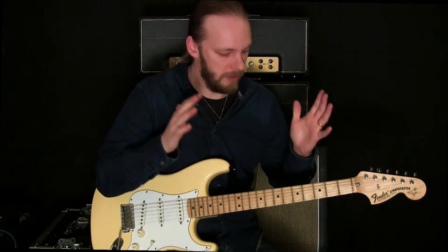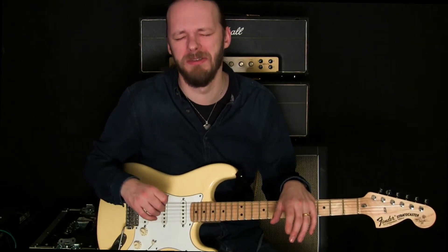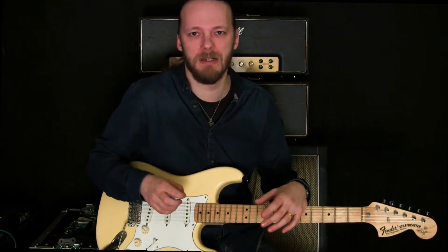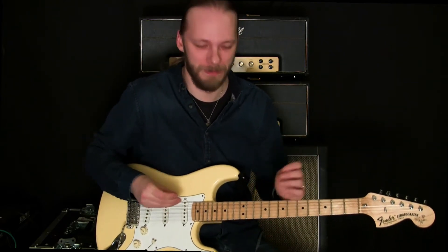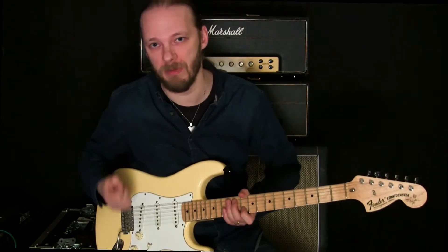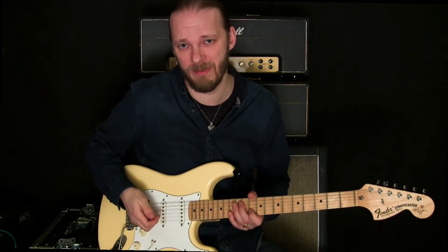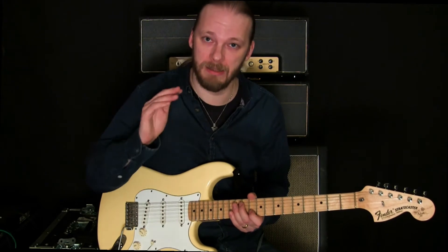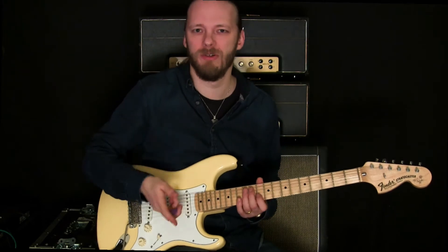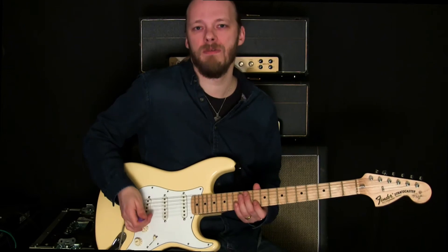Now, what is that lick? I'm in A minor. I didn't want to do D minor because, as you know, that's the saddest key of all, and I didn't want you crying. A minor is pretty sad as well, but let's try to make this a happy video. There's no tab because it ain't that difficult, and you need to be able to pick up stuff by ear anyway — so it's good practice. Just look at my fingers.